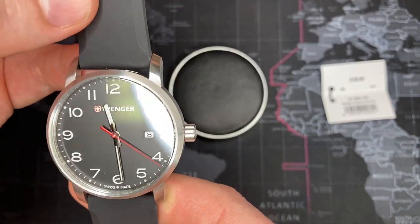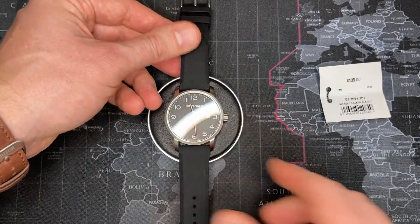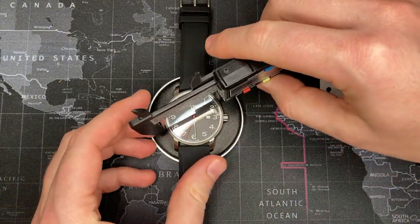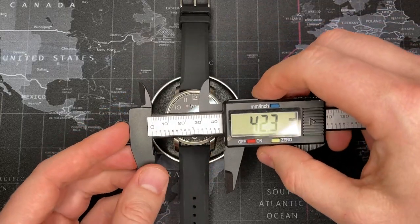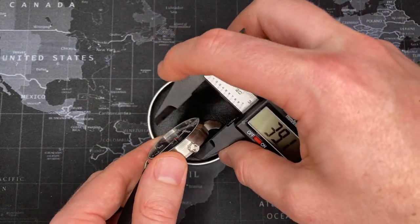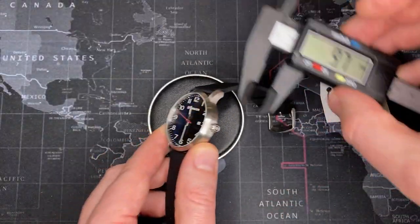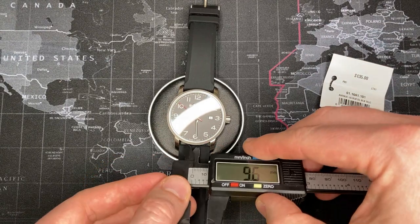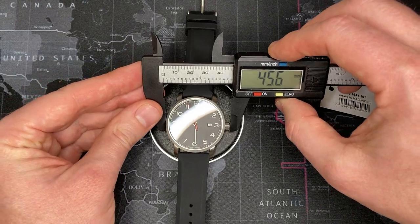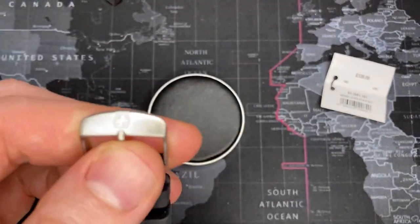It's a very handsome-looking sport model. Let's do some quick measurements: the case is 42 millimeters wide in diameter, about 10 millimeters thick, lug width is 22mm — meaning you can put nice aftermarket straps on it — and the width with the crown is 45.6 millimeters. Also signed at the top.